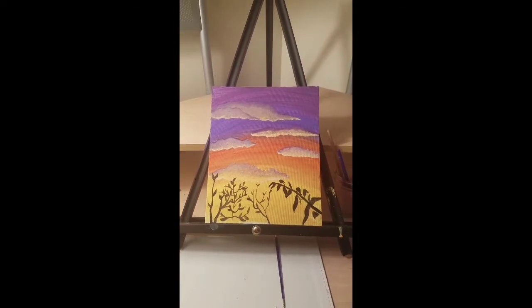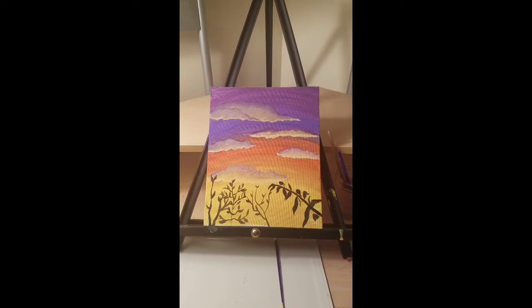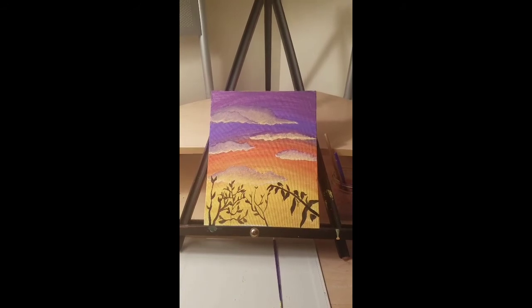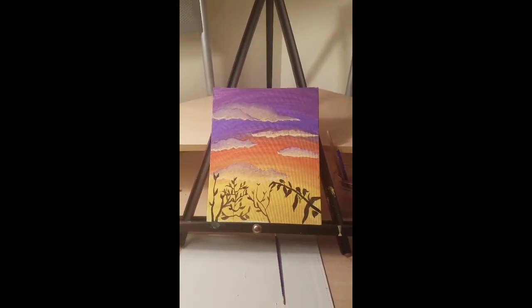In conclusion, we've learned how to do an appropriate background, foreground, and then our accent marks — which in this piece are the tree silhouettes. I hope you can use this in your everyday life and I hope you enjoyed watching.